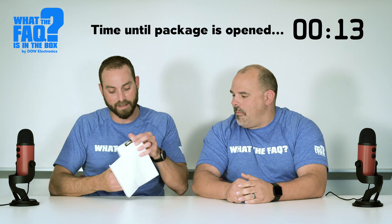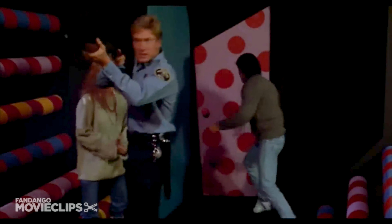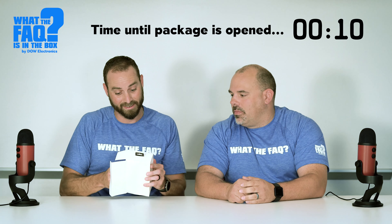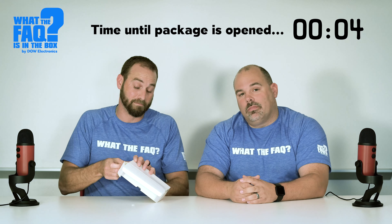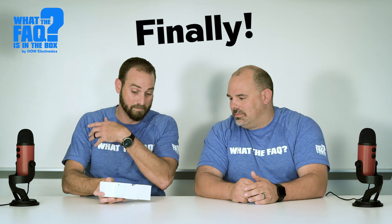Inside the box, we do have another box. Another door. Inside of a box, inside of a box, inside of a box. Probably a better way to go about this, but we've already gone so far, might as well. We're going to have to tear it up — treat it like a Christmas tree. The other box is out of here as well. Beautiful.